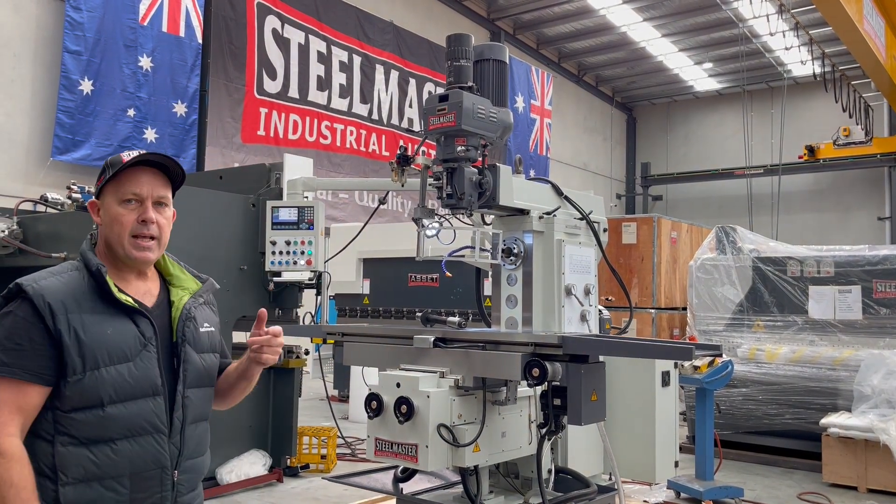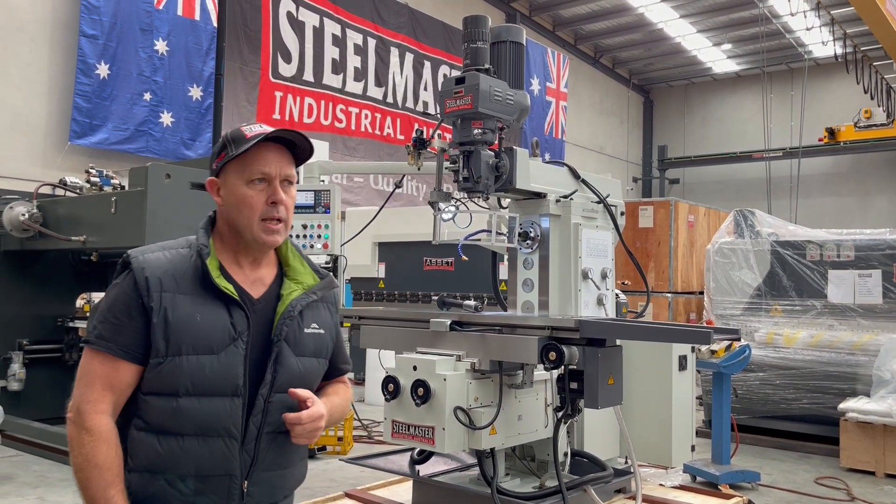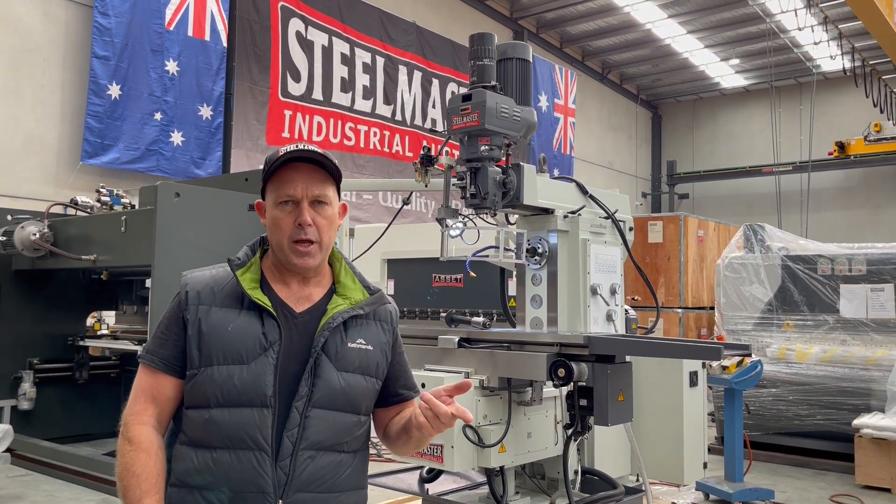Our KD7 has a 1520 x 340 heavy duty T-slot table. It also has vertical and horizontal operation.